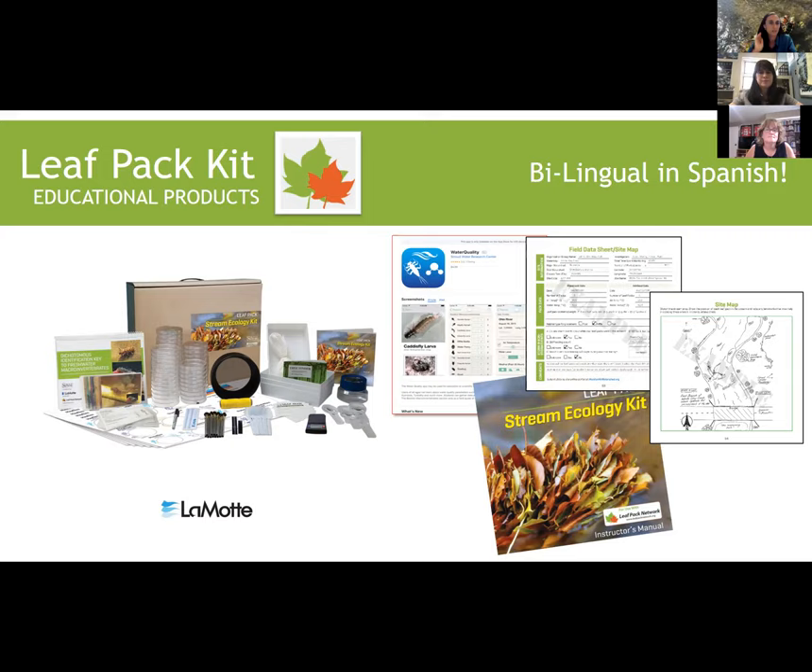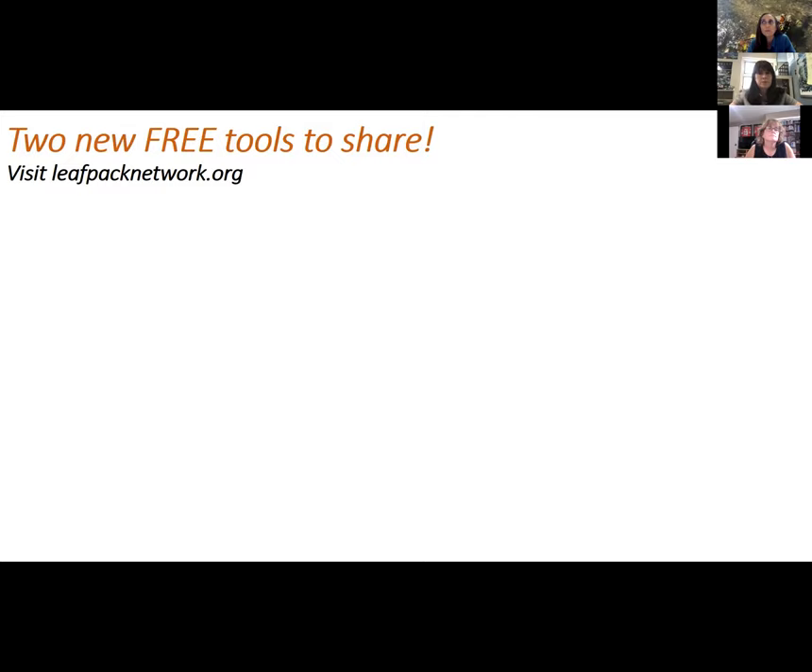Everything's bilingual in Spanish too. If you need that, the data sheets, sorting sheets — we tried to make it a little bit more accessible for Hispanic communities. We also have two new free tools to share.